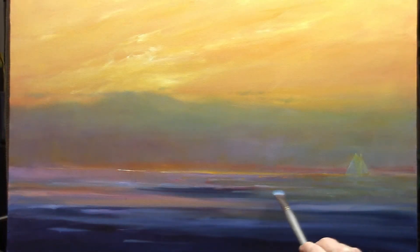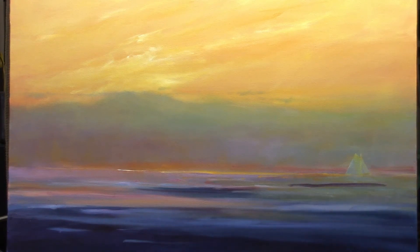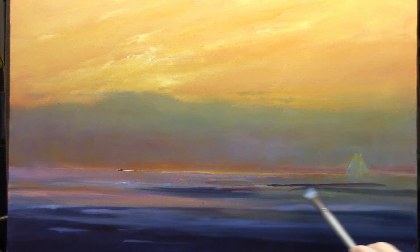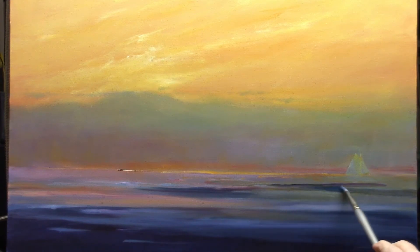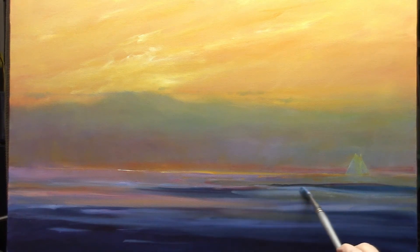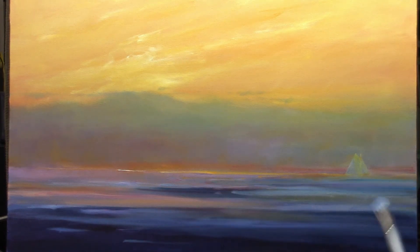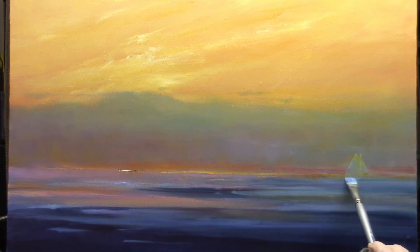Now that I've improved the value of the sailboat, I'm going to work on that water right below the boat itself. It's much too warm a color, so I'm introducing the dark purples and indigos from the foreground water, following up with lighter glazes of blue. You can see this allows the foreground water to be cool while the glow in the sky is accentuated.